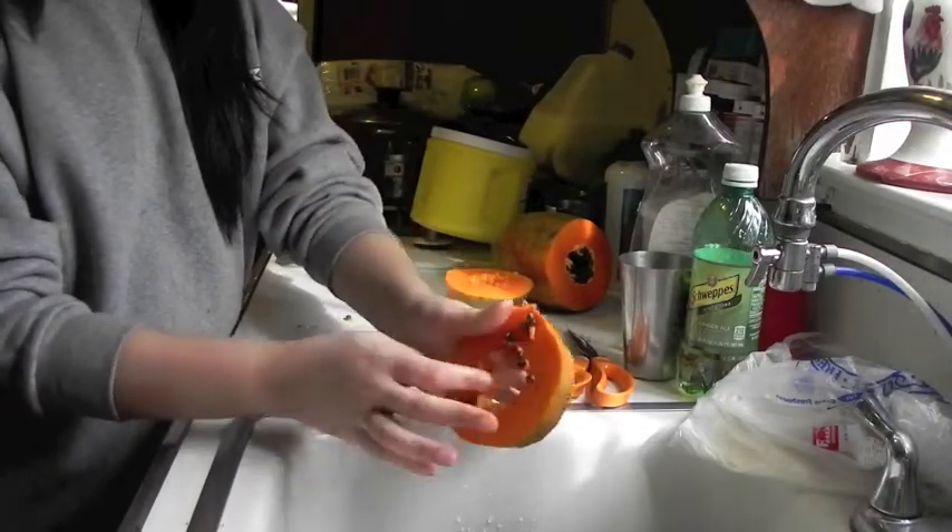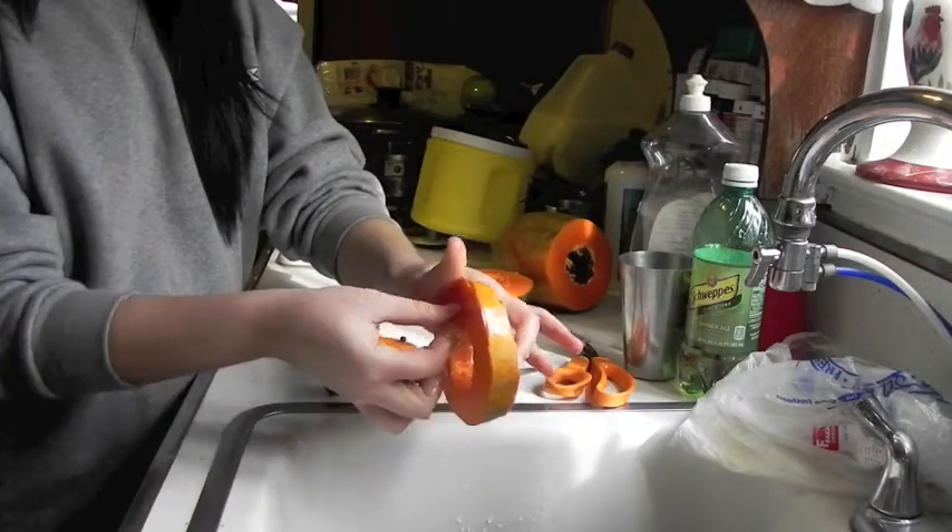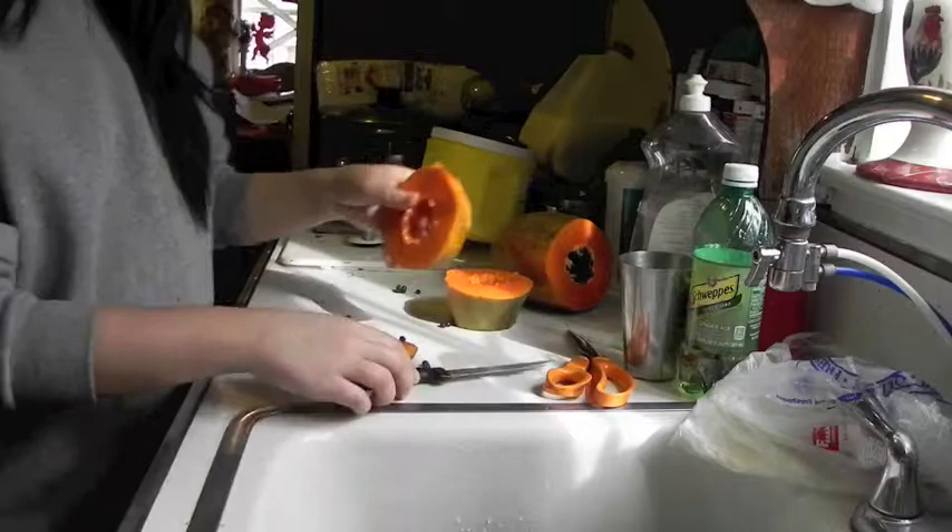Once you are done, you're going to be taking out all the black seeds from inside the papaya, and once you are done with that, you're just going to be cutting the skin from the papaya.